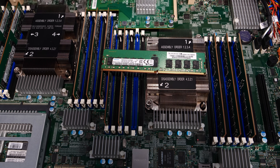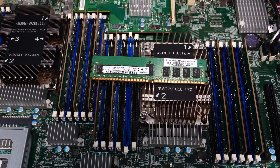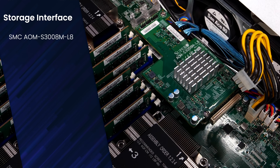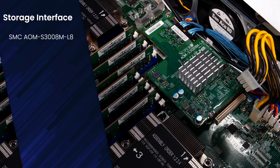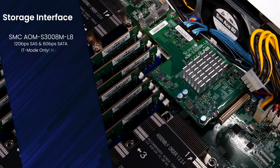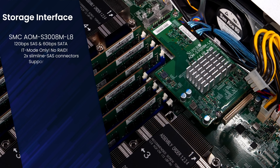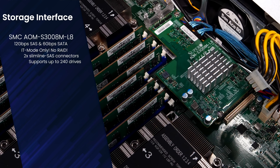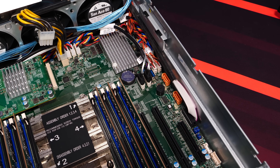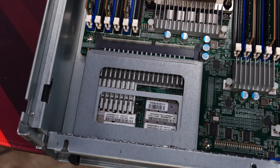This system came with 192 gigabytes of DDR4-2666 ECC memory, and with dual sockets is capable of up to 6 terabytes of total RAM — a mind-blowing amount. For storage access, the system comes with a SuperMicro AOC-S3008M-L8 SAS3 card in IT mode, built on the Broadcom 3008 chipset, capable of 12 Gb SAS and 6 Gb SATA with no RAID functionality. The card features eight connections via SlimLine SAS connectors and supports up to 240 drives via SAS expanders. The dual 2.5 inch SSD connections in the back connect directly to the SATA controller on the main board.